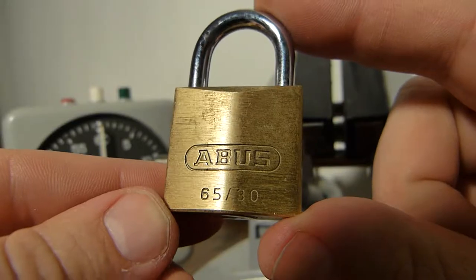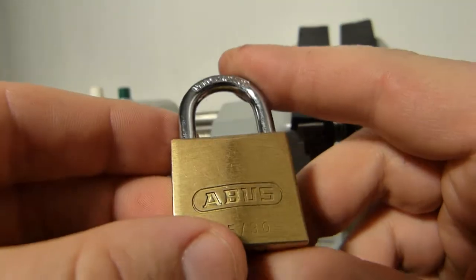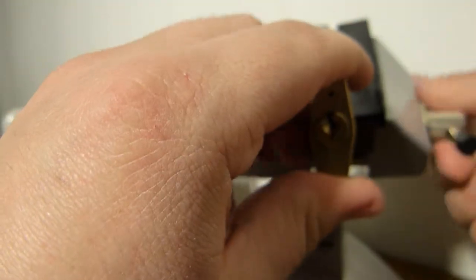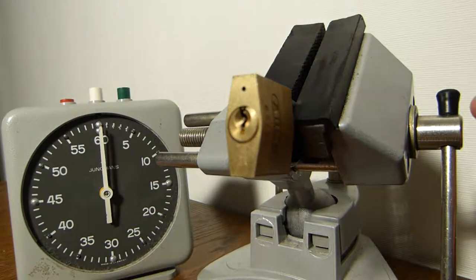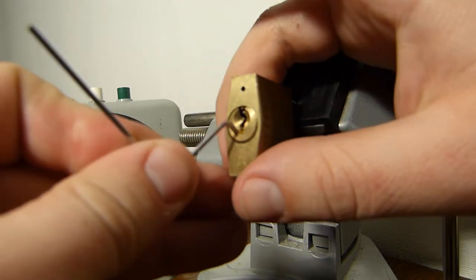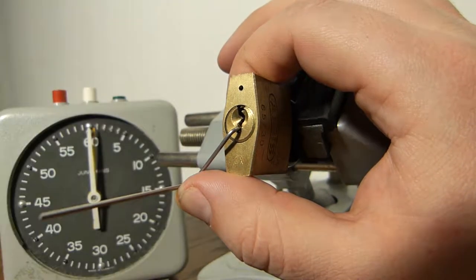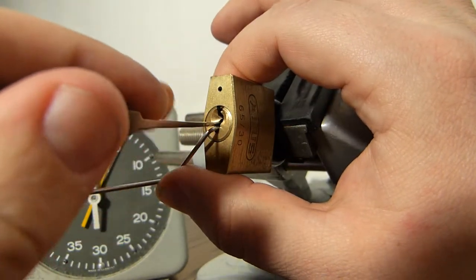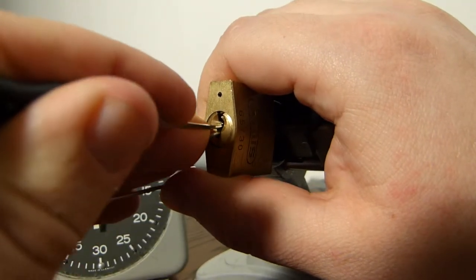This is the ABIS 6530 padlock. I'm going to try to pick this one on camera. Pin one is a standard pin. The rest are spool pins.